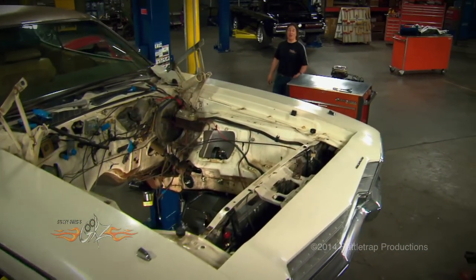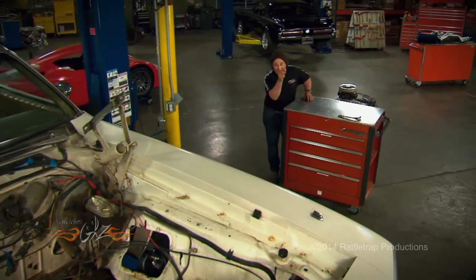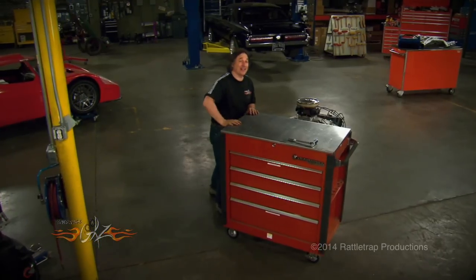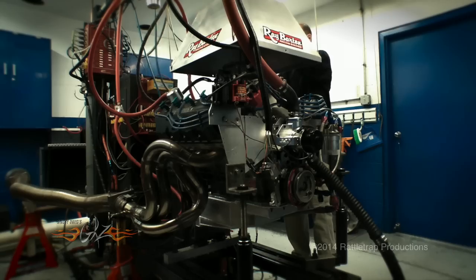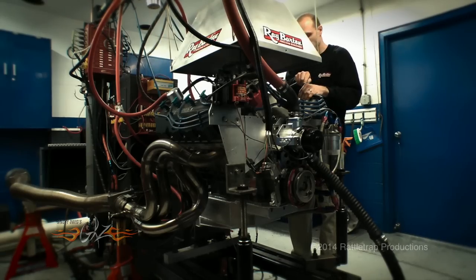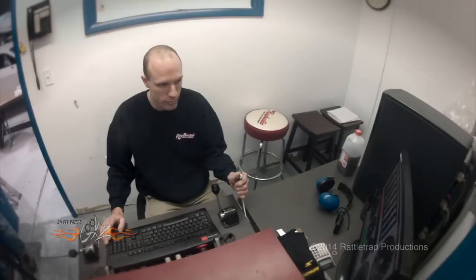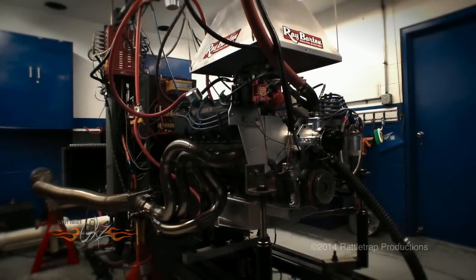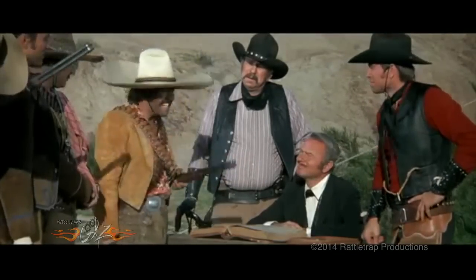And speaking of engine, I know a lot of you guys are wondering what are you going to put in that car — a Hemi? That's exactly what we're going to put in, but not just any old Hemi. We're going to put in this 528 Ray Barton Street Hemi. With 750 horsepower on tap, this is one satellite that will definitely have the power to blast off and clobber a lot of big-name muscle cars with their racing stripes and fancy badges. Badges? We don't need no stinking badges!